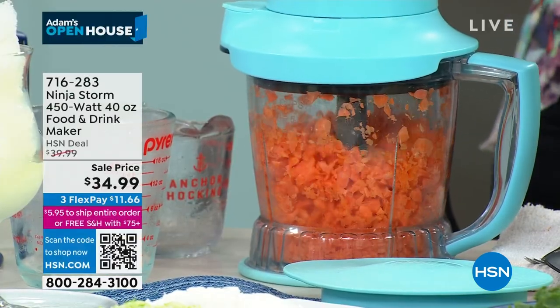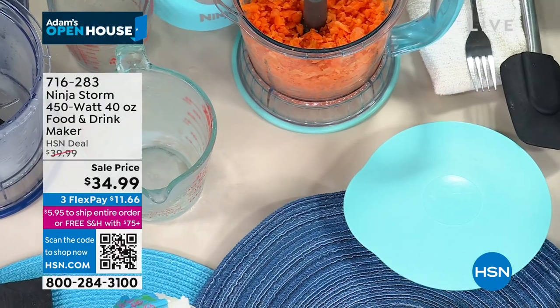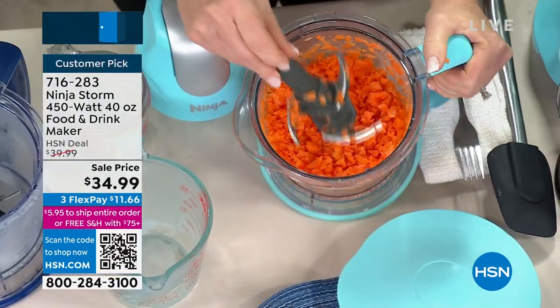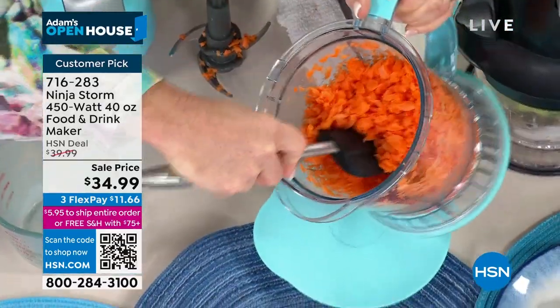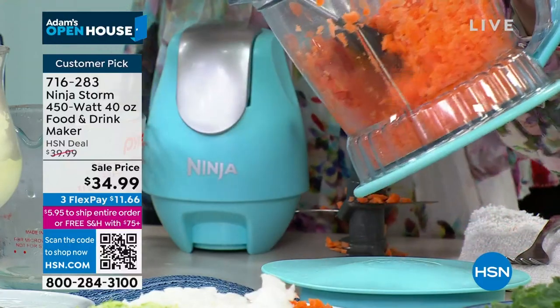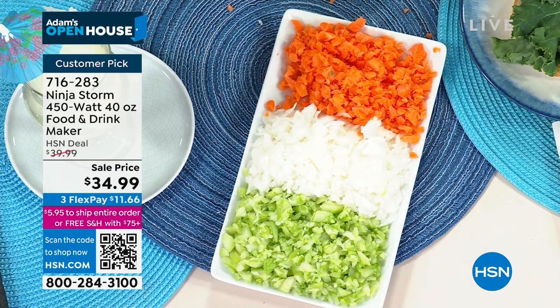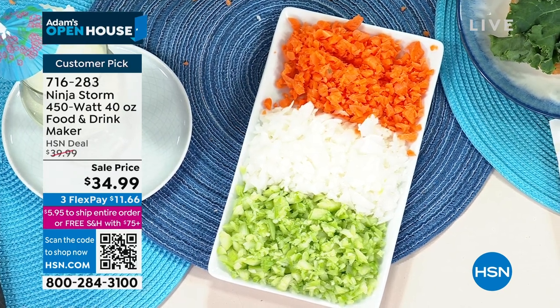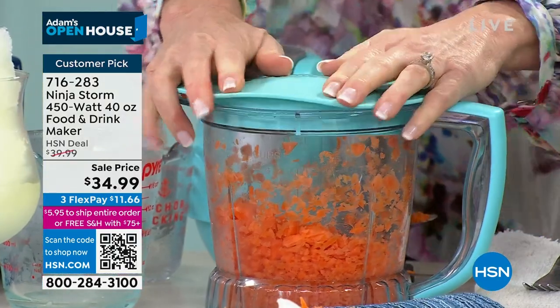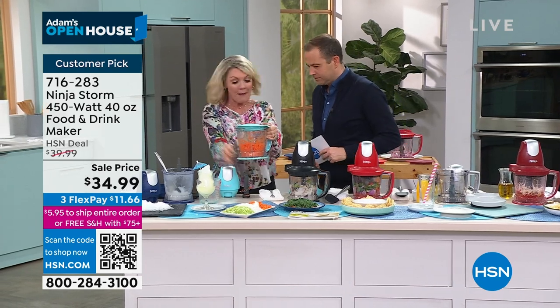Maybe you're making soup bases or baby food — look, in just a matter of seconds I have a great dice on my carrots. That's a lot of carrots. Here's what else I love: this does five cups, 40 ounces of absolutely anything. But I don't need all those carrots — Ninja gives us a great lid, pop that lid on, put my Storm back in the refrigerator, and store it for next time. It also has a non-stick rubber bottom so it's easy to manage.